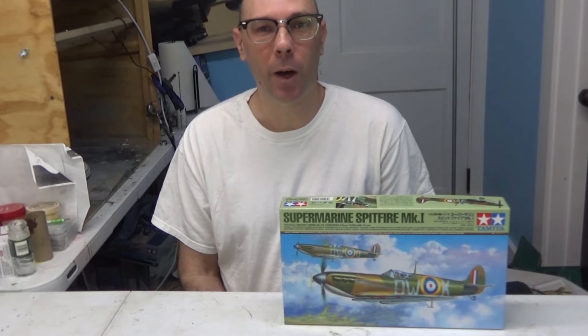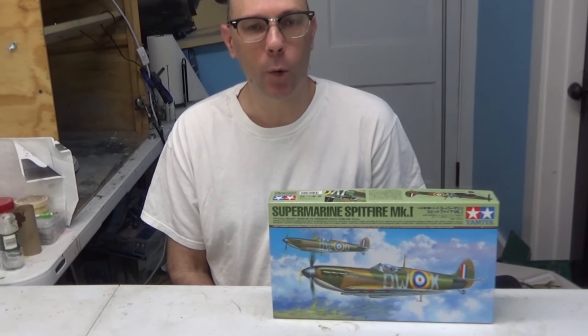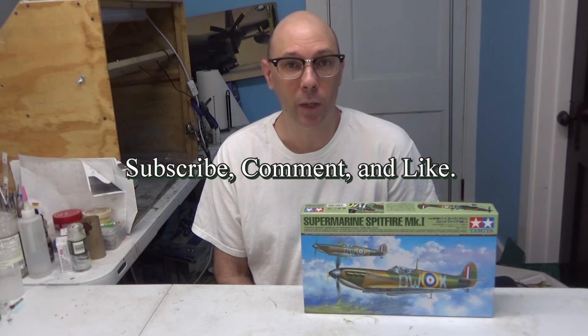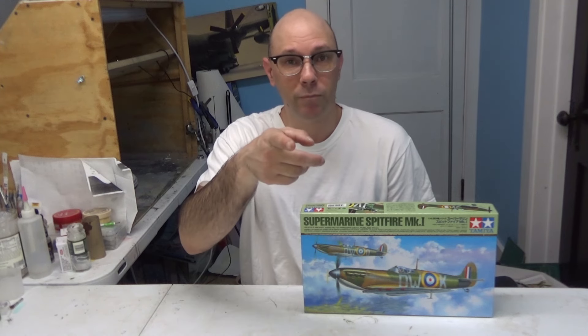Thank you for watching this unboxing of the Tamiya 1/48th Supermarine Spitfire Mark I. I hope you enjoyed it. Don't forget to subscribe, comment, and like — and hit that subscribe button so you get our latest notifications. Thanks for watching, and as always, until next time, see ya!